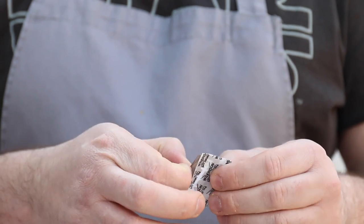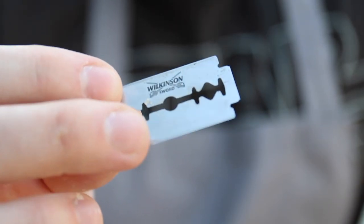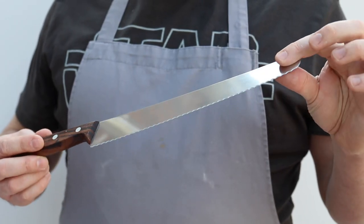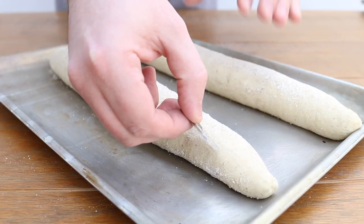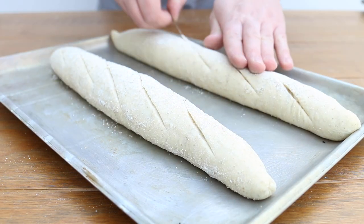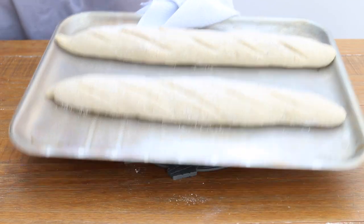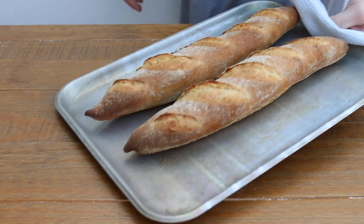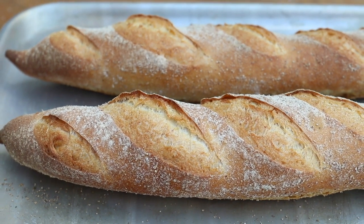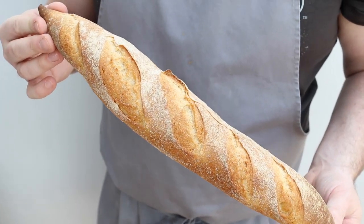Now it's time to score the baguettes. I would definitely recommend a lame for this, but I've lost mine, so I'm going to use a razor blade instead. If you don't have either of these, a good serrated knife will do the job. Hold the blade at about a 45 degree angle and make four to five diagonal cuts down the length of each baguette. Then get these baguettes into the oven for about 20 to 25 minutes or until rich golden brown all over. If you want to create an incredible crust, throw in a good splash of water in the bottom of the oven when you put them in, just to create a little bit of steam.